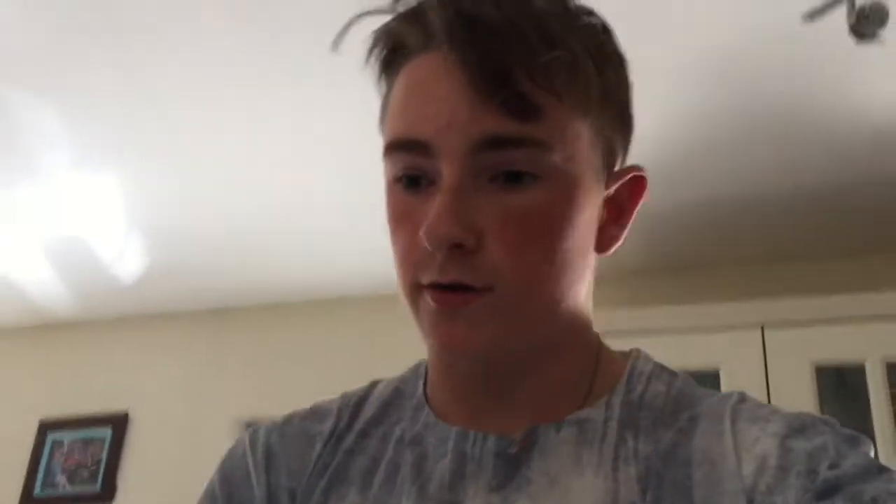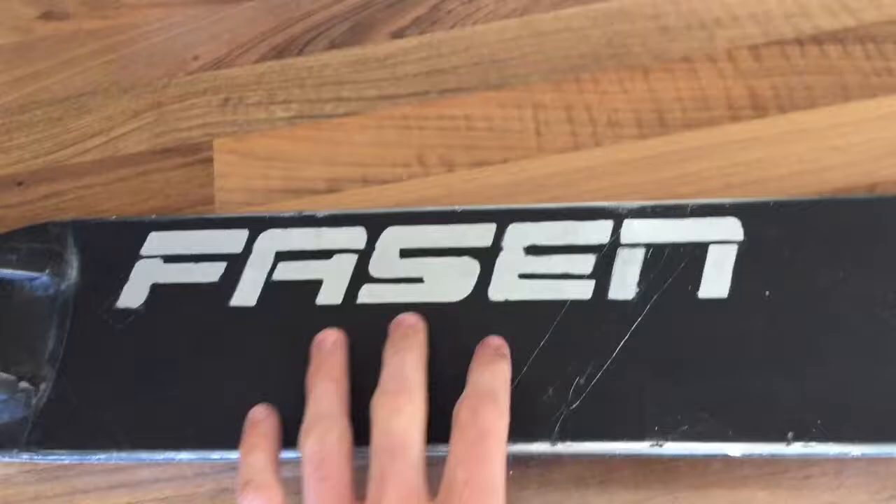First of all I need to take off this grip tape, so a little time lapse of that. Alright, so I just got the grip tape off my deck. The one thing I forgot - this Fasten grip tape has 'Fasten' written on it but it's cut out, so I decided the other day that I'm going to color it in because it looks really nice.